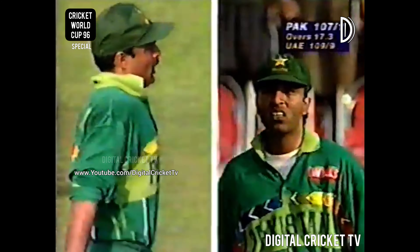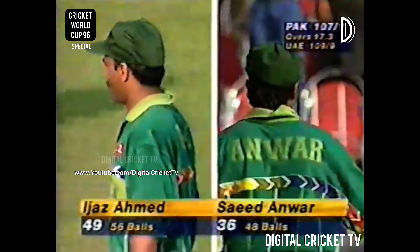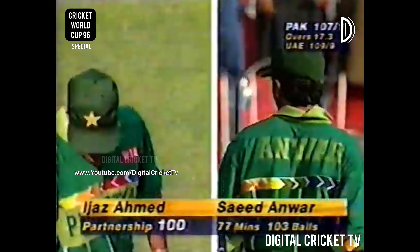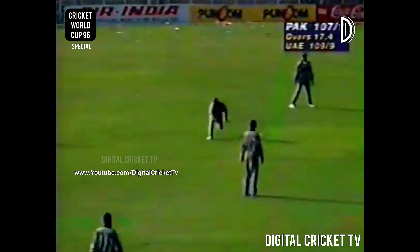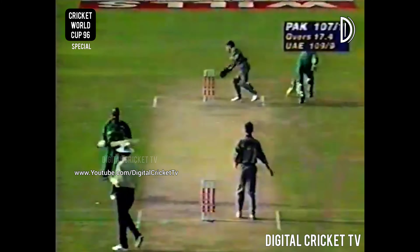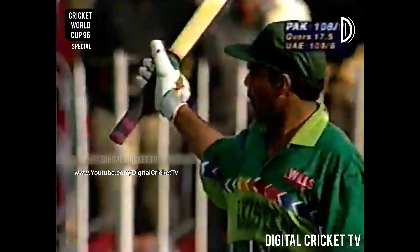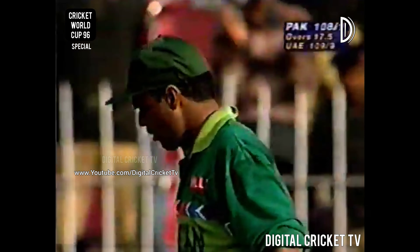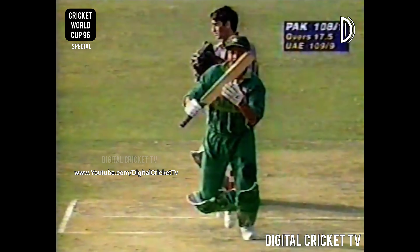And Ejaz is just one short of his 50 now, and with only three runs required for victory and he's in strike. As the field comes in to prevent the single, I suspect that Ejaz might like to do this in some sort of style. He plays it into the covers, and that's going to be his 50. A wave to the Pakistan balcony by Ejaz, and then to the crowd, and they are on their feet, waving the sixes and four placards that they have. That's the 50 — just a nicely controlled innings from Ejaz.